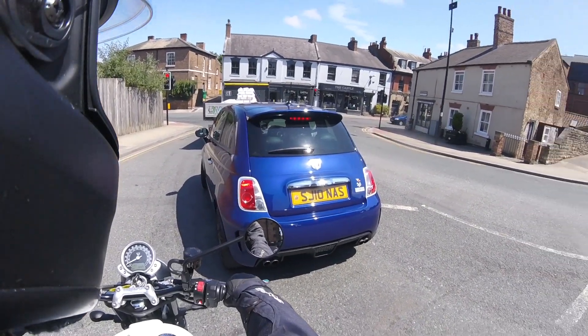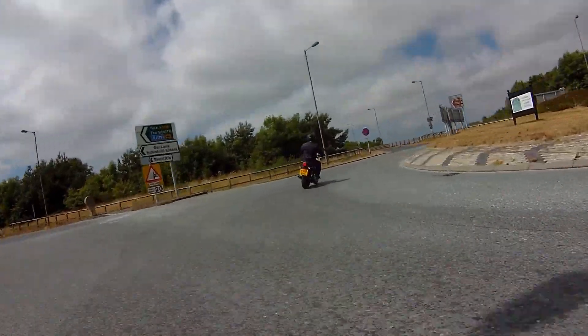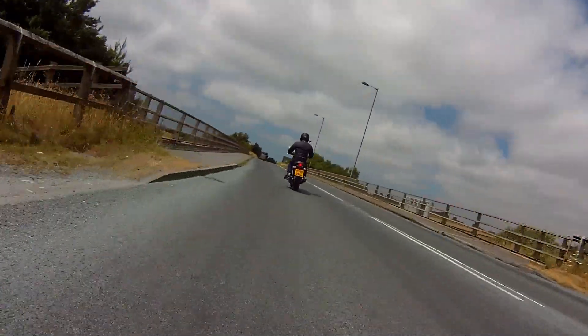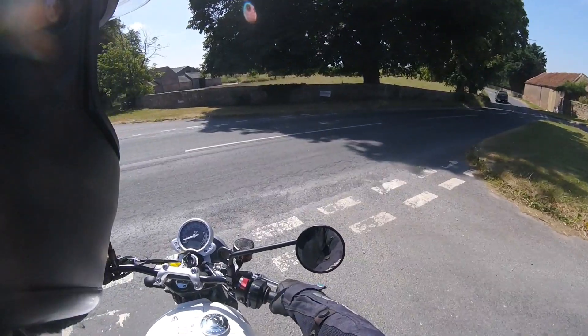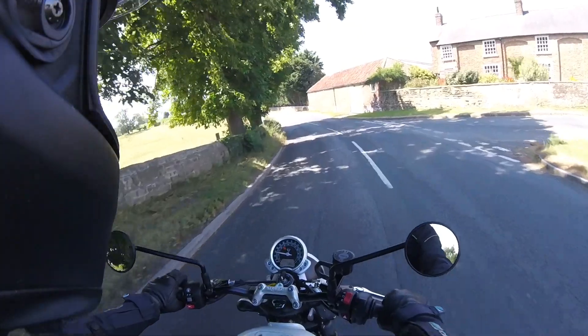The best thing about it I thought was the noise. The actual bike I was riding had the optional Vance and Hines exhaust — it still has one each side, not a 2-into-1. It's a really low rumble at low revs, but when you rev it, it sounds fantastic and pretty loud without being ridiculous.